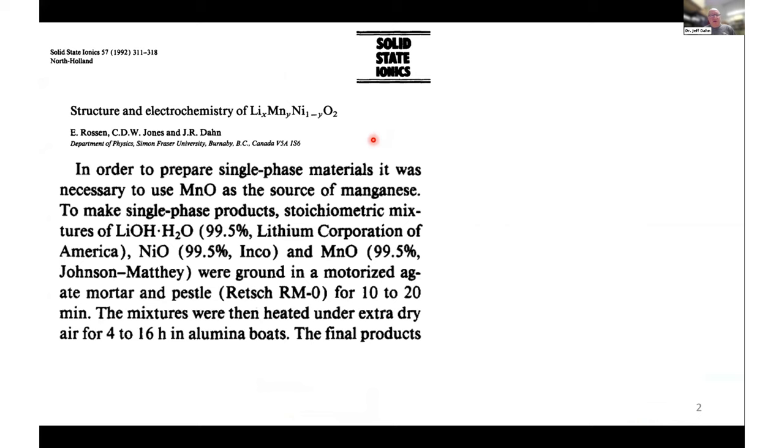About 30 years ago, my research group started looking at nickel manganese systems to see what benefits adding manganese could bring, primarily due to a lower cost. At that time, we just mixed lithium hydroxide, nickel oxide, and manganese oxide together and heated them up. So there was no co-precipitation happening — it was an all-solid-state synthesis 30 years ago.